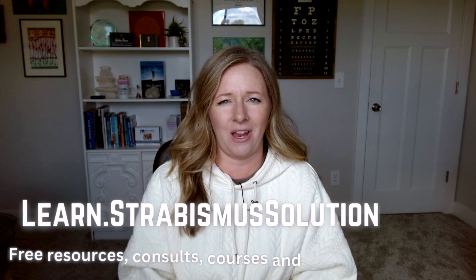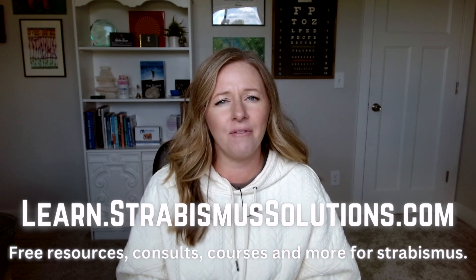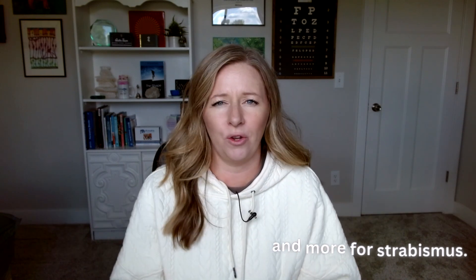Before jumping into that, be sure to go over to learn.strabismussolutions.com. Over there you can get access to all the different resources that I have. If you are wondering if this protocol or these strategies could work for you, you can always book a Zoom call with me. I can help you find a vision therapy office or a surgeon depending on what route you want to go. You can also take my course or get one of the downloads.